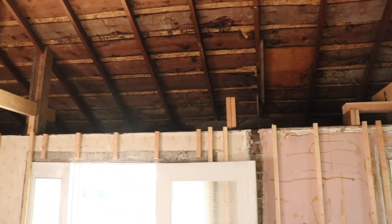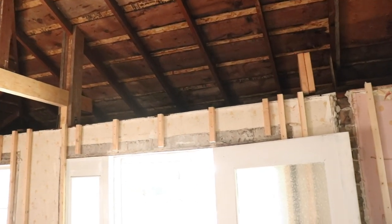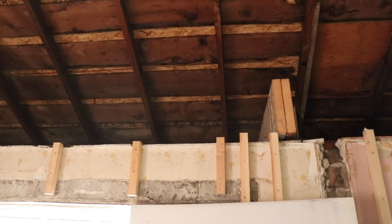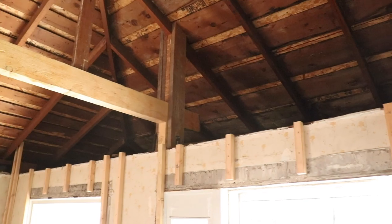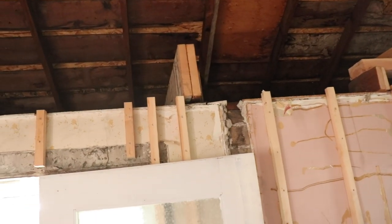What I have left to do is I need to get a wall on the front of this that goes from the top plate up to the rafters. That way we can get the shiplap up there. But before I do that, I need to go in and shore up the front of the house.